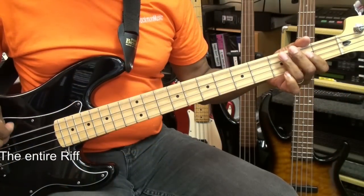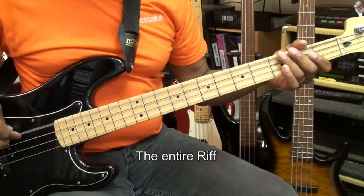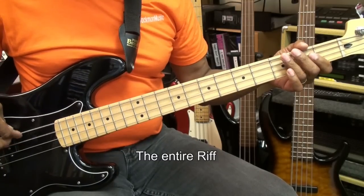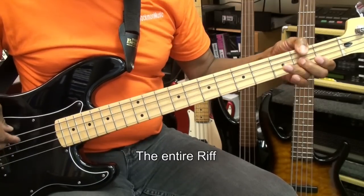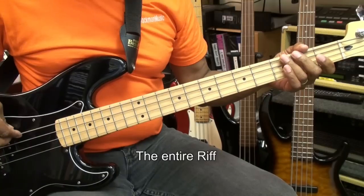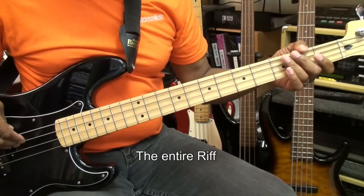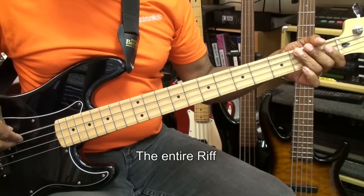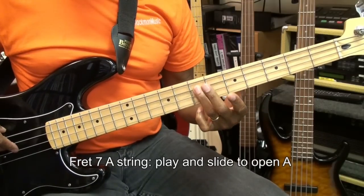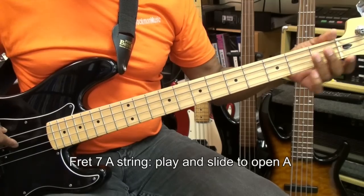Here we go. And when we did that little slide, we went to the 7th fret on the A string, struck the note, slid it down, and then we'll start our riff over.